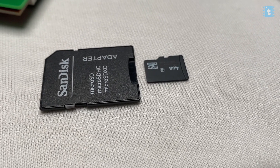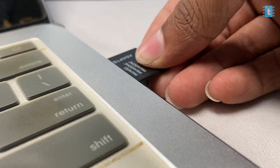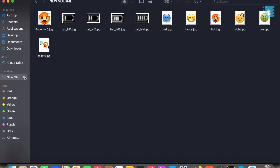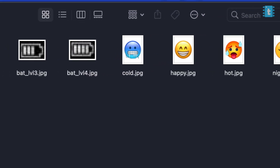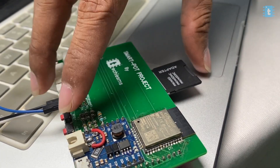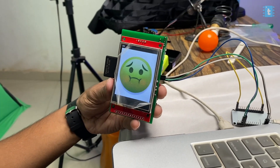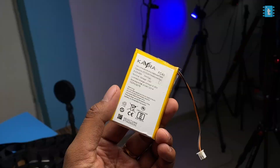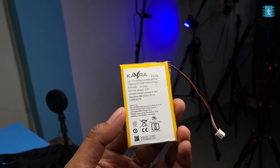Now for the testing part, but first we need to load emojis into the project using a micro SD card. I used a 4GB micro SD card, inserted it into my laptop, and pasted all the images onto it. Don't change the image names as they are referenced in the code. After inserting the SD card into the project PCB, I connected all sensors to their respective slots and connected a 2400 mAh LiPo battery from a local mobile repair shop.